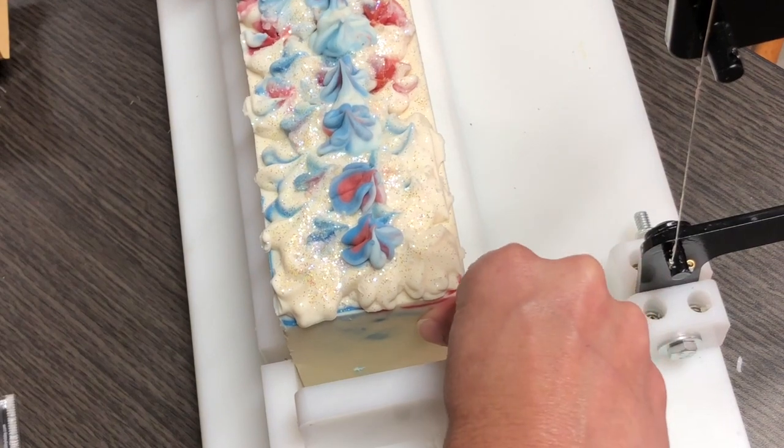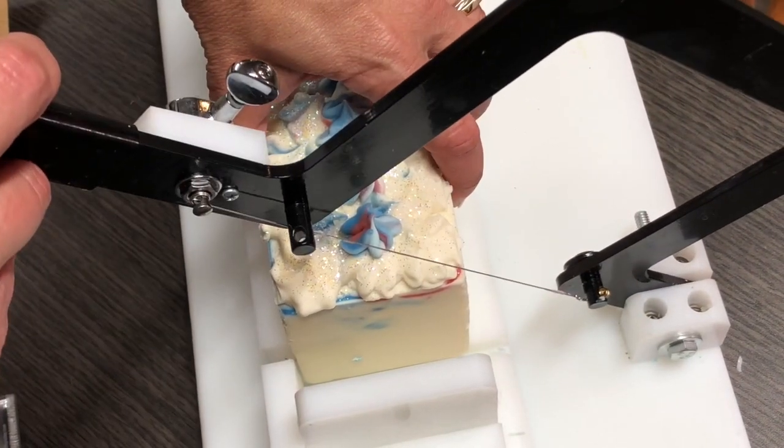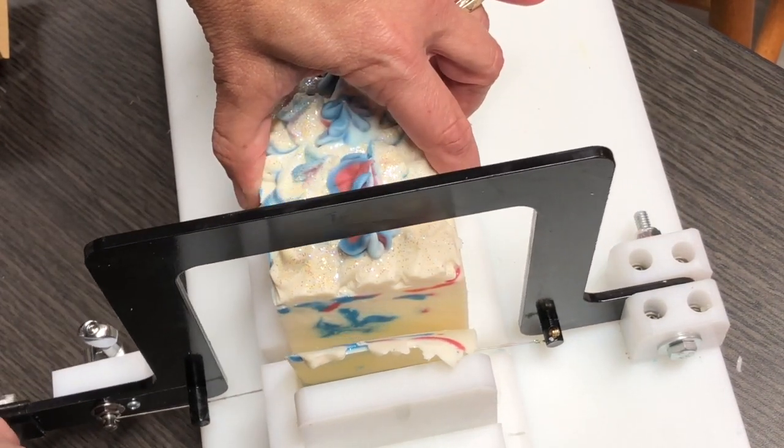I'm going to try to take a little smidge off like I always do on the end. Let's see if I can get a teeny tiny piece. That's definitely teeny tiny. I did a drop swirl.